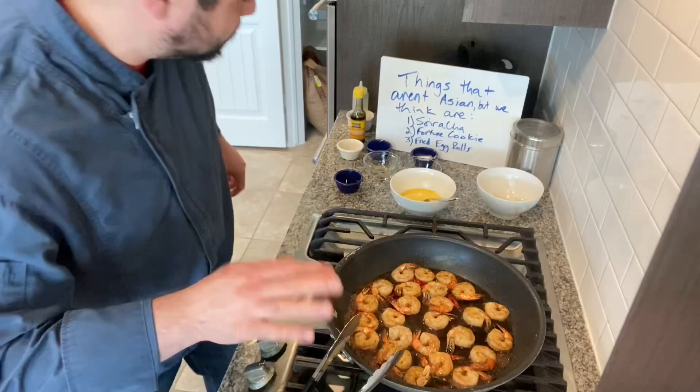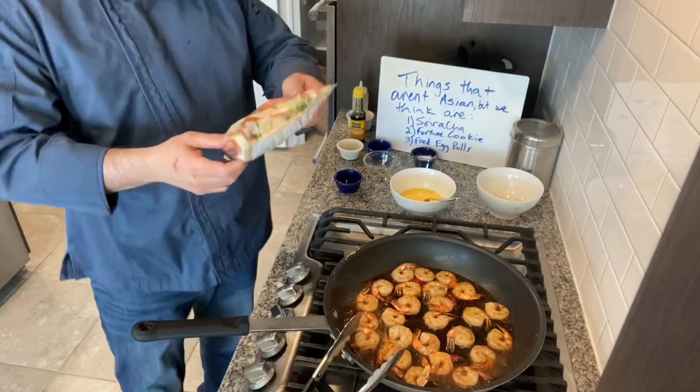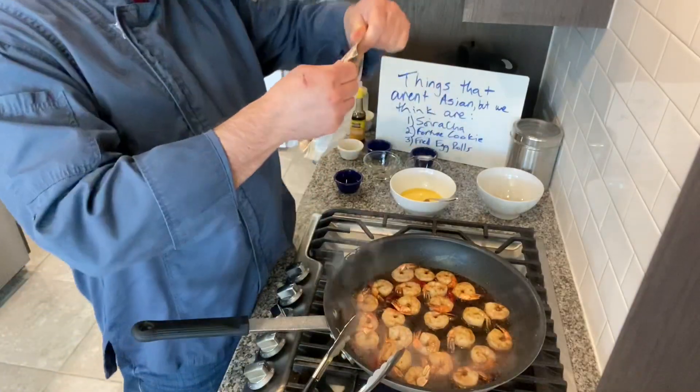That's going to naturally reduce. Then I'm going to add in my vegetables — from the freezer. These are mixed vegetables: just green beans, a little corn, and carrot.